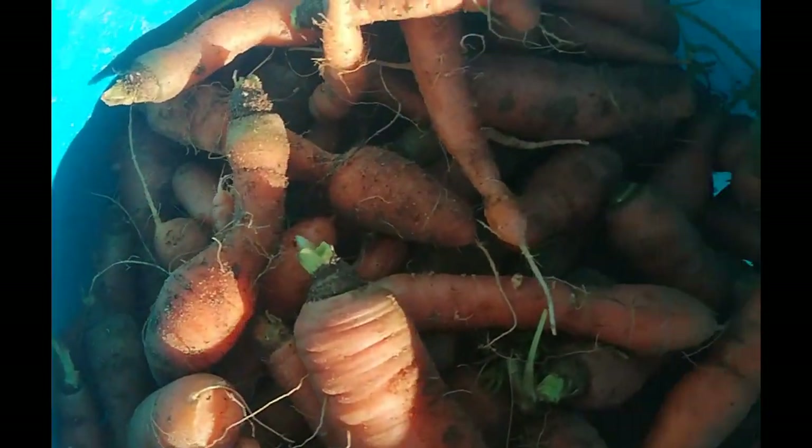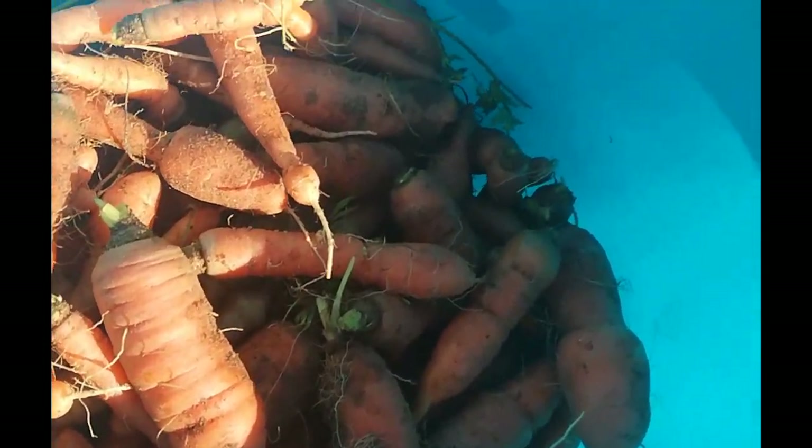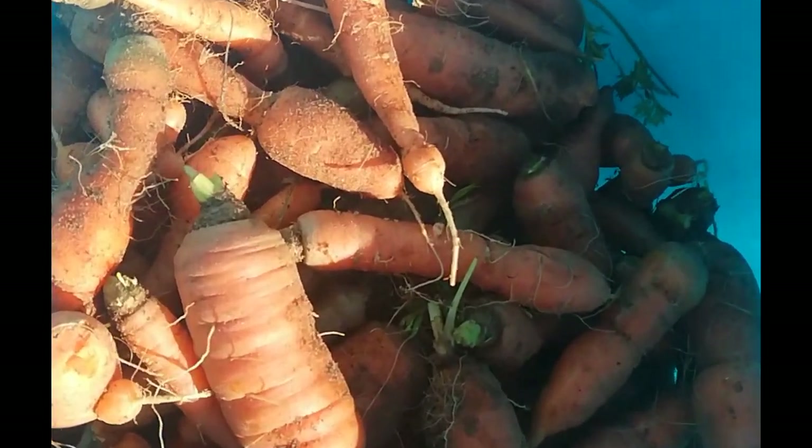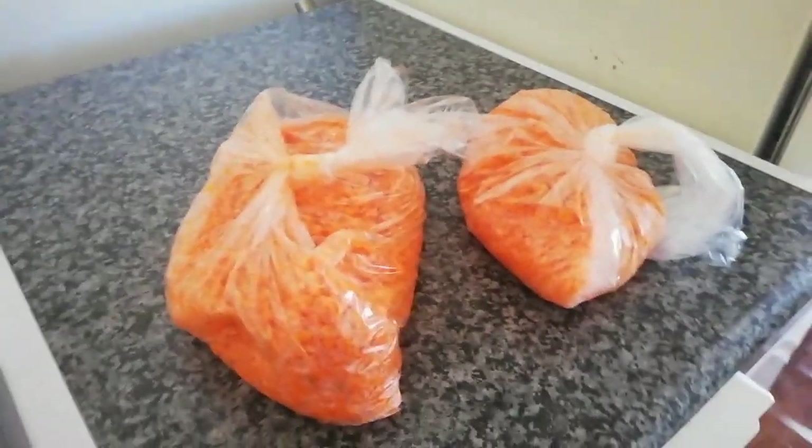So this is the harvest. Although this isn't the best harvest, we are getting some carrots from here that I can clean up and store, and I will show you that now.